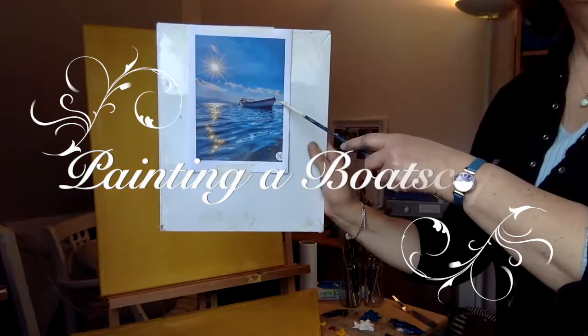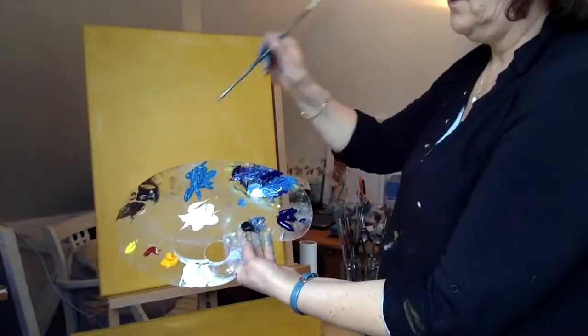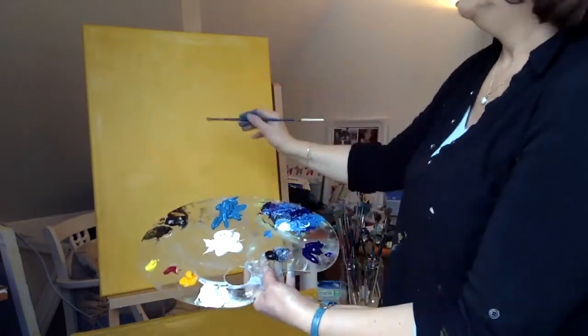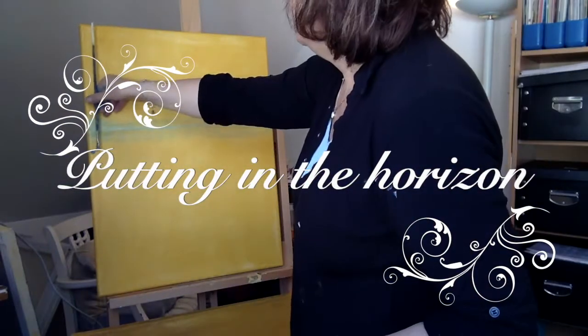Here I am again, the 30-minute painter, and today I'm going to be painting a boat — or what I call a boatscape. It's got one boat in it, and basically it's a landscape. It's very much a blue picture, so I'm going to be using lots of French ultramarine blue, cerulean blue, and titanium white with some variations.